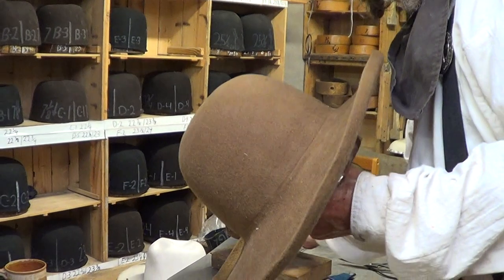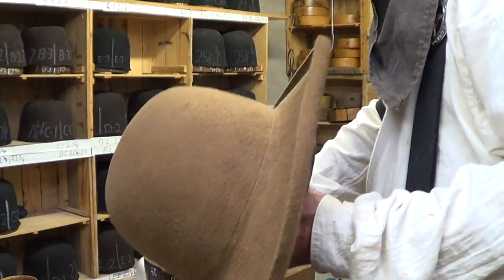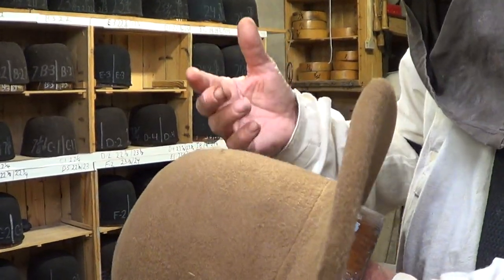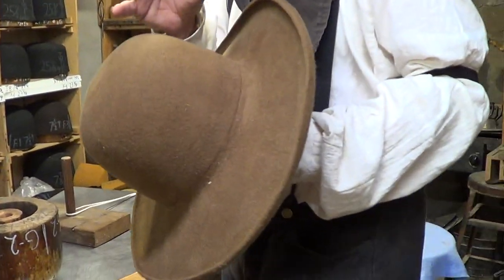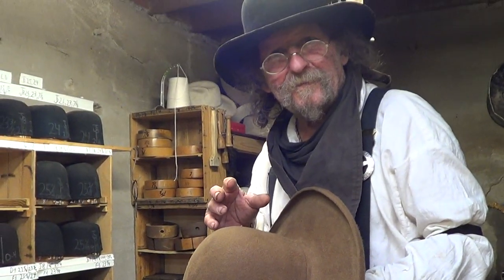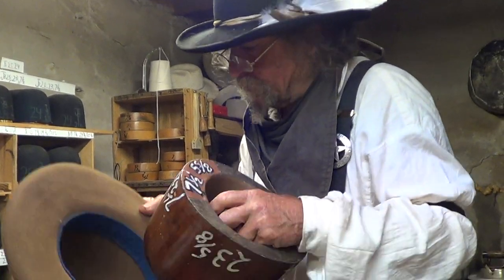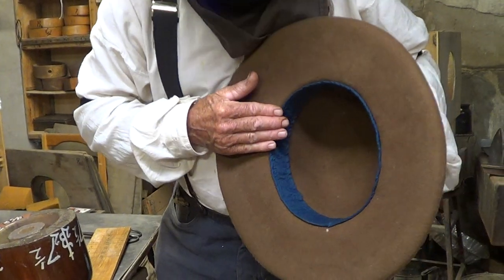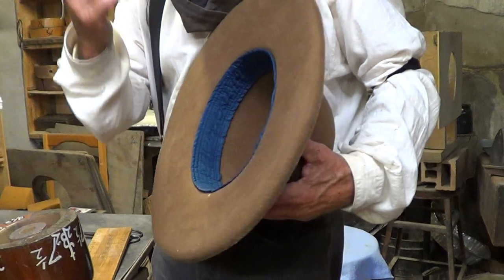You've talked a lot in other videos about fur felt having memory. Explain that. They do. If you just try to do that and sew a band in, it will draw back just a little bit — like you drew back just then. But you can notice now it's laying down. And that's what you want. When I get ready to sew it, it'll fit perfect.